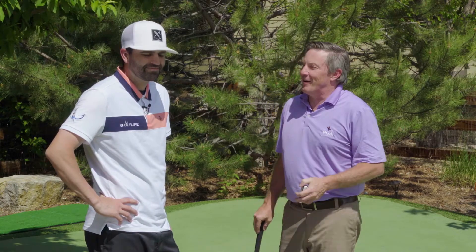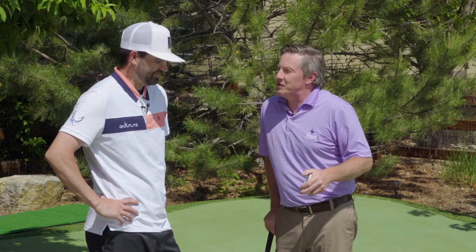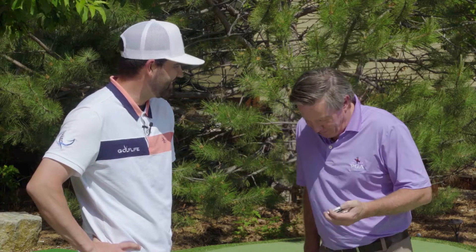He's Colt, I'm Mike. We're in the backyard for a little product review from the Delta Putt. Colt, you ever played shuffleboard? I have played shuffleboard once or twice in my life. You think you could beat me? I think I could beat you at shuffleboard and the Delta Duel. Let's find out.